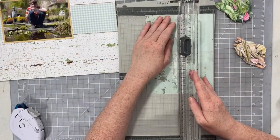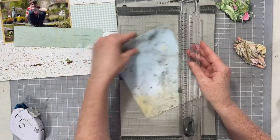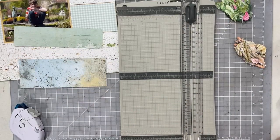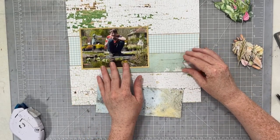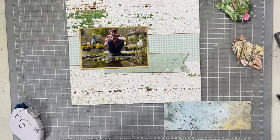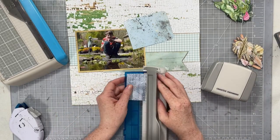I did follow this sketch quite closely, mostly just because I was having fun playing with the papers and not doing a lot of design thinking. I just kind of followed the sketch, played with pretty papers, and created a layout. So I have this banner piece I'm going to use, and then I also cut just a triangle. There are two tags in the sketch, but we're not going to do tags. One of those patterns going underneath I just used my corner rounder on two of the edges.